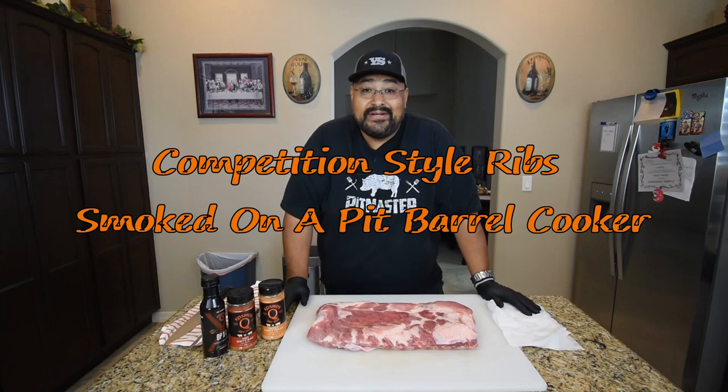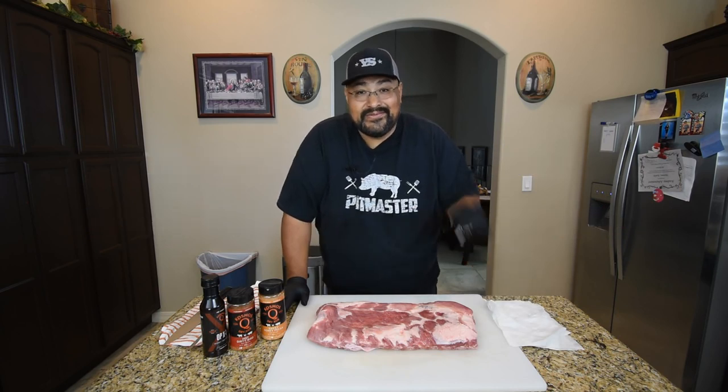Welcome back to my channel. I'm Joel Smokin' at Joel's Pit Barbecue. On today's video, I'm smoking up some competition-style ribs on my Pit Barrel Cooker. Stay tuned.